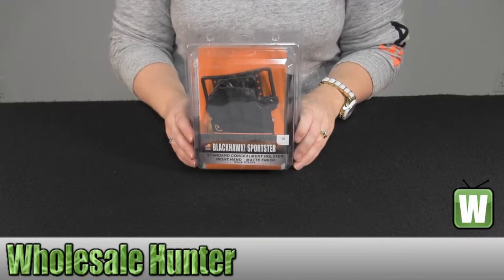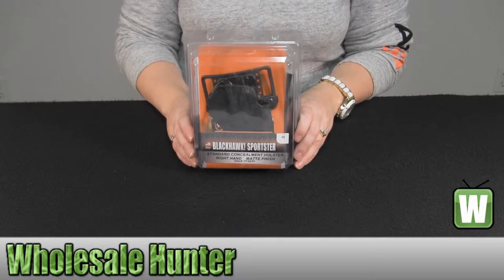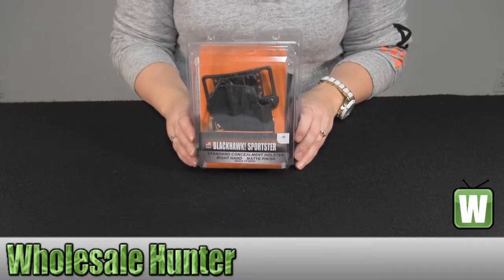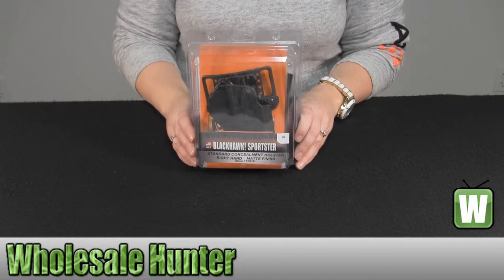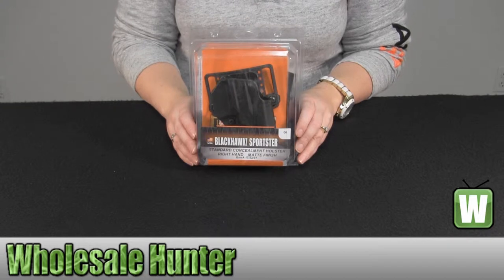Hello, welcome to the unboxing video for your Glock 17, 22, and 31 right-handed Sportster standard belt and paddle holster, made by Blackhawk Products. Manufacturer number 415600 BKR, it is a matte finish. It comes with one belt loop and one paddle.